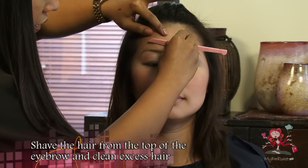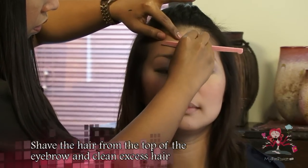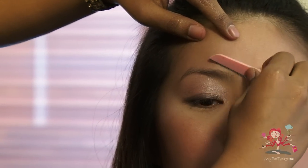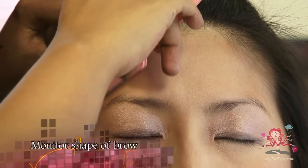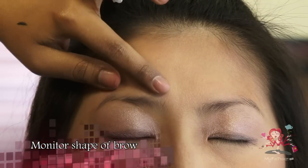Shave the top of the eyebrows first and clean off any excess hair from the face. Shape and shave. Shave the excess and monitor the shape so that you will not over-shave.